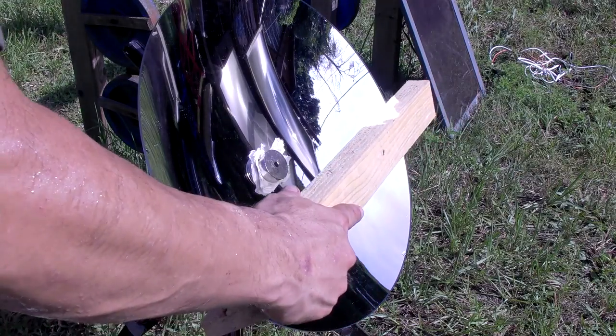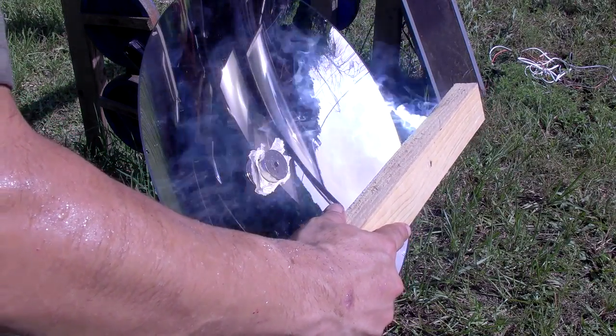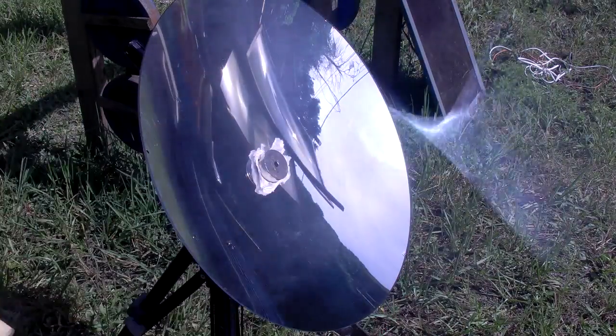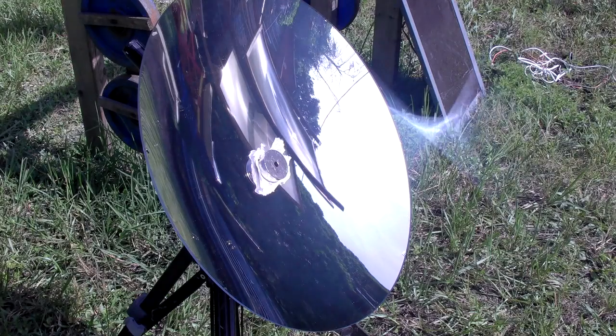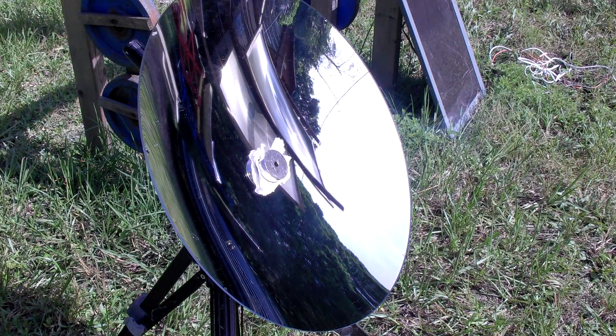17-inch mirrors are very powerful — it can probably boil 12 ounces of water effectively. This works all the way up to the 25-inch mirror. I'm your host Dan Rojas. Thank you for watching, and enjoy our videos.